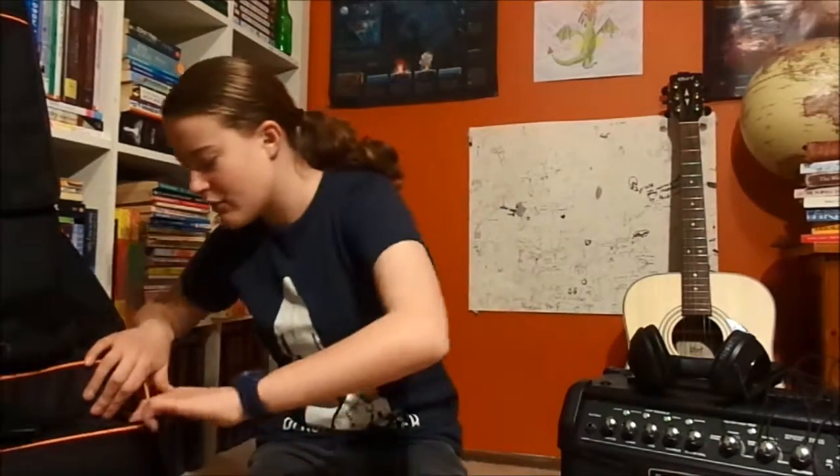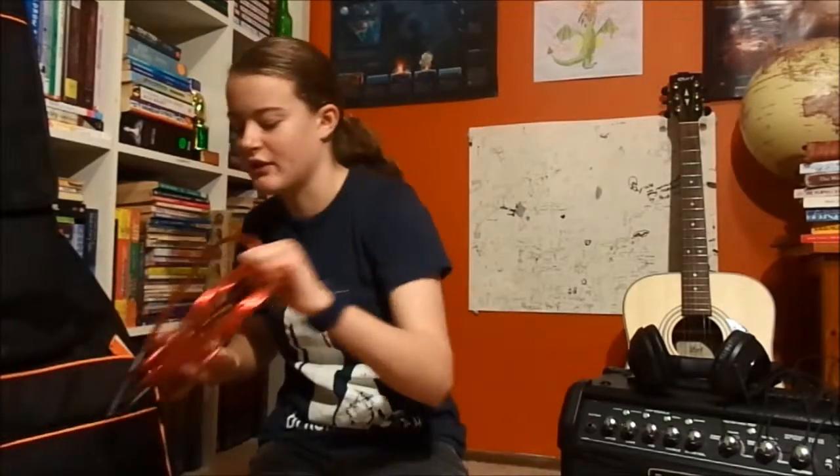Ta-da! I've got an Ashton guitar case, which is really cool. It's got a padded interior, and it's got like an orange trim, which I quite like. And it's got many, many pockets to hold all your glorious things.